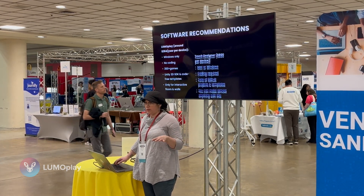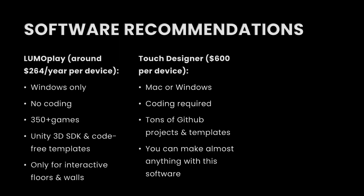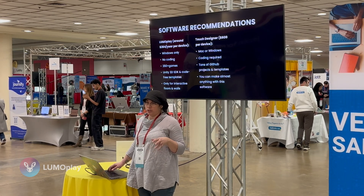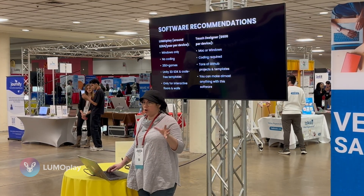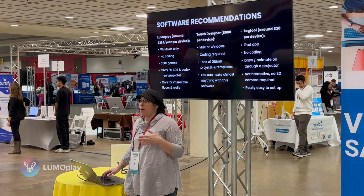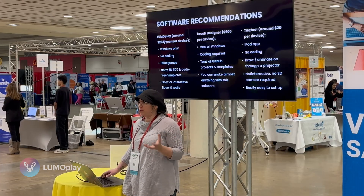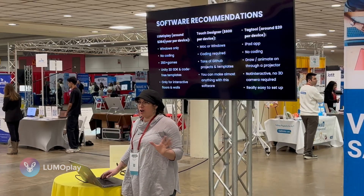LumoPlay is designed for interactive floors and walls — you can also do tables and windows with it. But it doesn't do everything that TouchDesigner does. If you want an interactive experience that uses many different sensors, or if you want everything to be about learning to code in a STEM class, TouchDesigner is a really good option. And if you're working with very young children and don't have the ability to install a large interactive display, I recommend Tag Tool — it's an iPad app, very affordable. Children can draw on the iPad, animate what they draw, and bring it to life through projection, which is equally magical and very engaging.